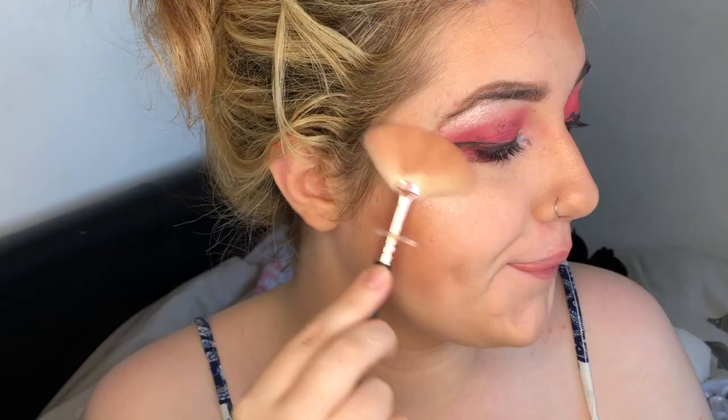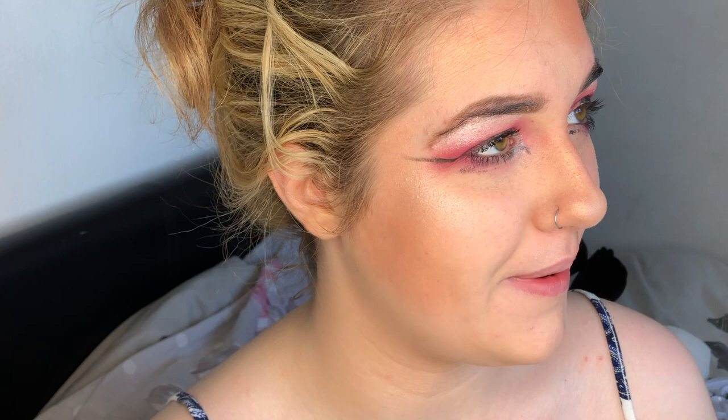She's glowing! That is highlighter done. Let's move on to my favourite part - the lips.